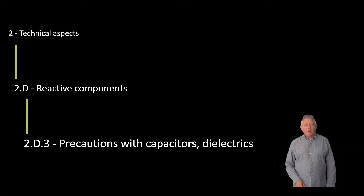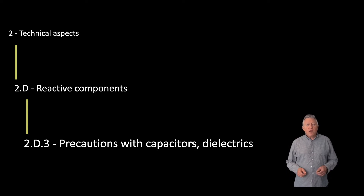Hello and welcome to the Cornish Radio Amateur Club series of instructional videos for the UK radio amateur examinations. I'm Rick Hall, G4PGD, and today we're going to tackle syllabus item 2D3, which we've called 'Precautions with Capacitors and Dielectrics'.